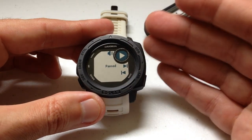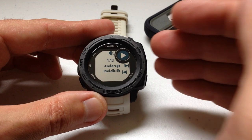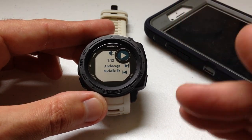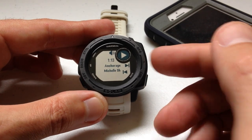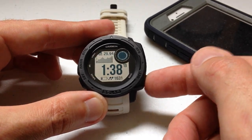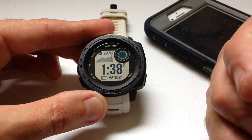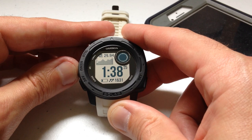There are a couple of different ways you could fix that. One is to go into your widgets and reorder it so that your music widget is all the way at the top, so you don't have to keep scrolling through all your widgets to get to the music controls. But the other way is to add the music controls to your control wheel so it's easier to get to.